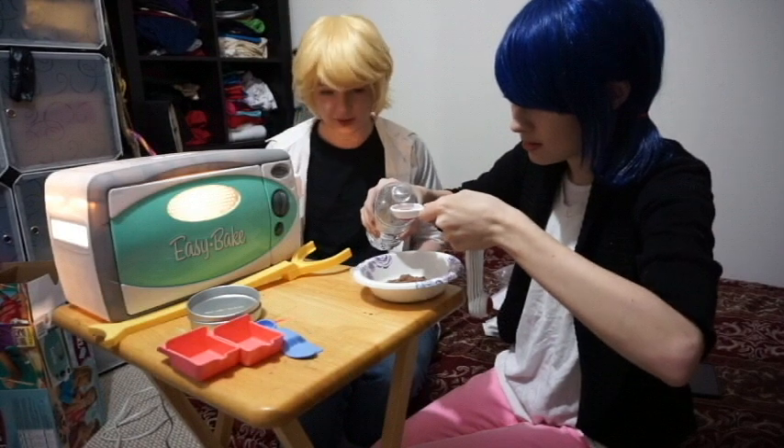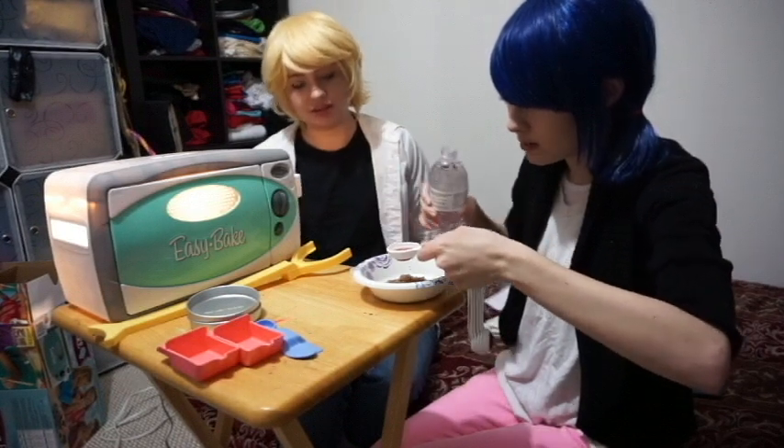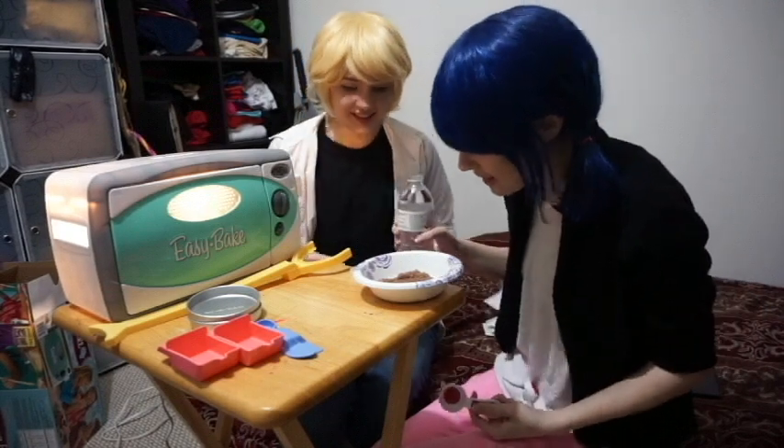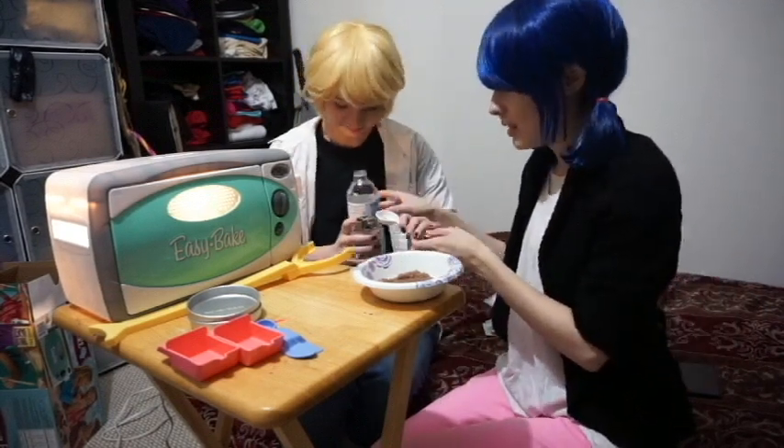That's, like, hot. It's turning red! There you go. I mean, I knew that.